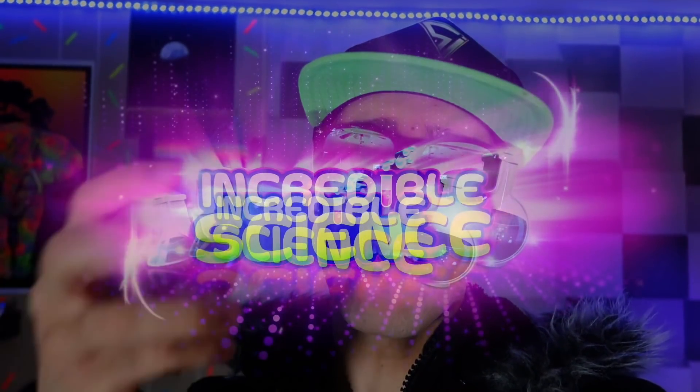Welcome back to Incredible Science, everybody. Today I have something really cool — you're going to want to make it, and it's super easy to do. There are a lot of complicated versions of this online on YouTube that I saw, and my jaw dropped. But I found a workaround — I found an easy way to make these awesome resin balls.